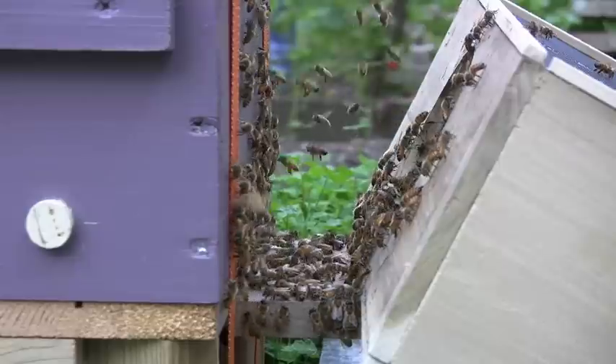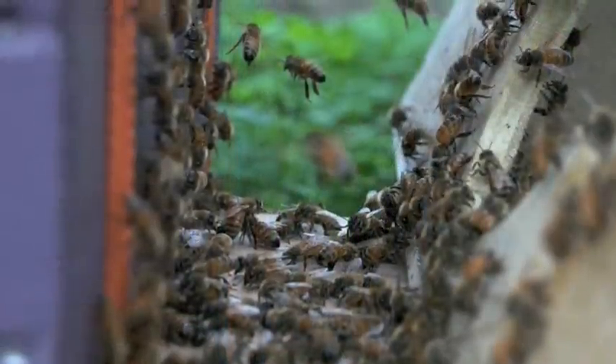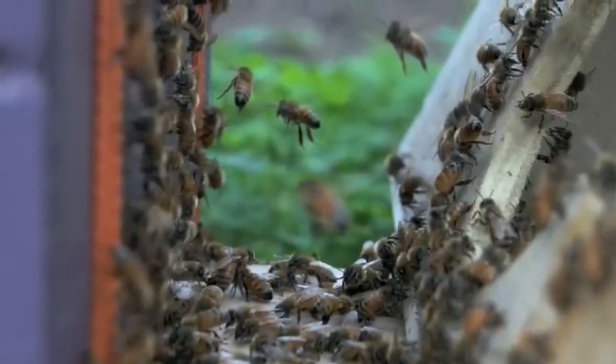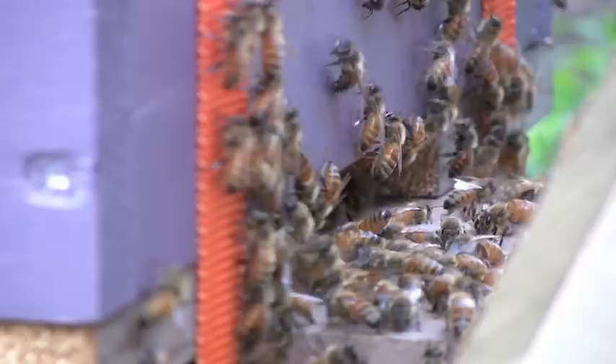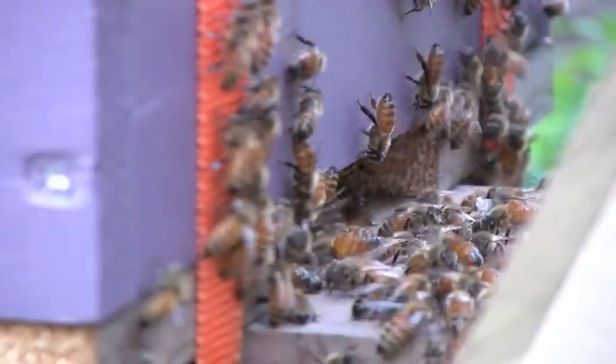To get the bees into the hive, I removed the roof and shook the majority of the 9,000 or 10,000 bees out of the shipping box and into the hive. The box with the stragglers is then placed near the hive entrance. Some of the bees already inside the hive position themselves at the entrance and fan their wings to distribute a scent that lets the stragglers know this is now their new home.